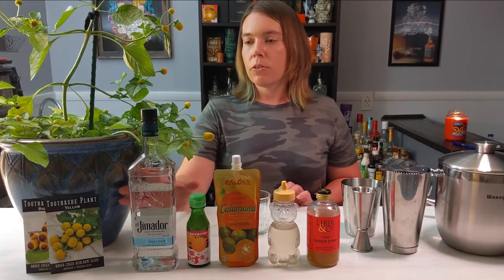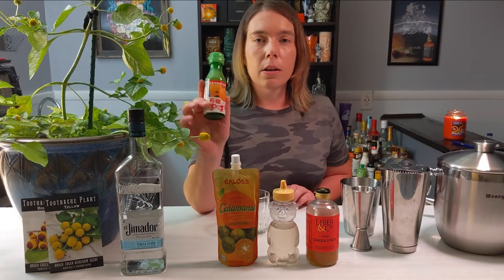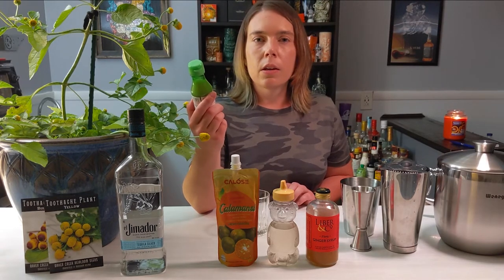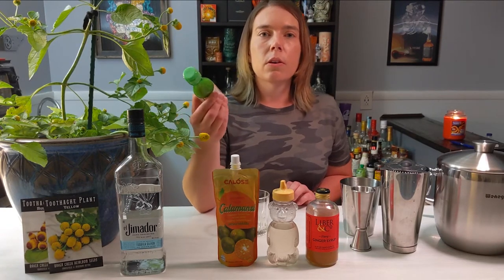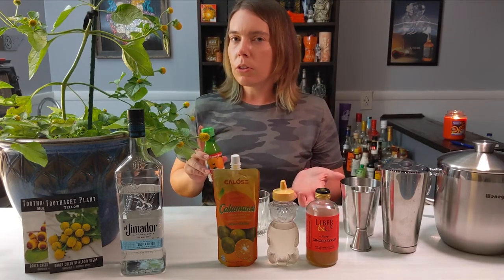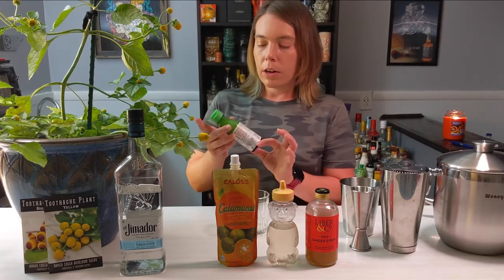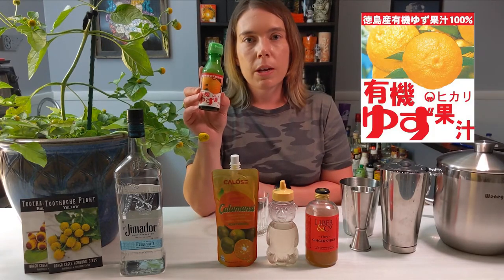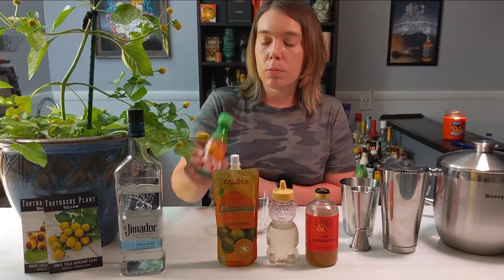The other ingredients for this drink are tequila and yuzu juice. Yuzu is a Japanese citrus fruit and it's illegal to import that fruit to the United States, so it's not very easy to find. There are a few specialty growers in California but it's really expensive and hard to get your hands on. I found this juice imported from Japan on Amazon for about ten bucks — link is below.